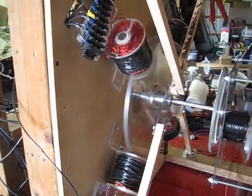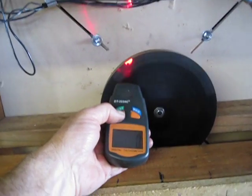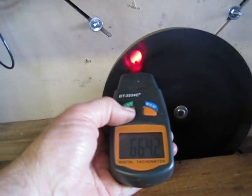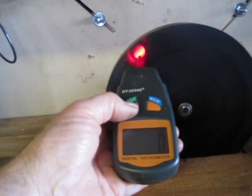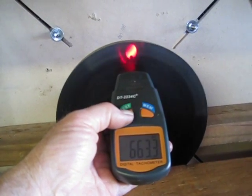The pulse motor is still running pretty smooth. Still fine-tuning to get a little bit more out of it. We're reading 663 RPM.